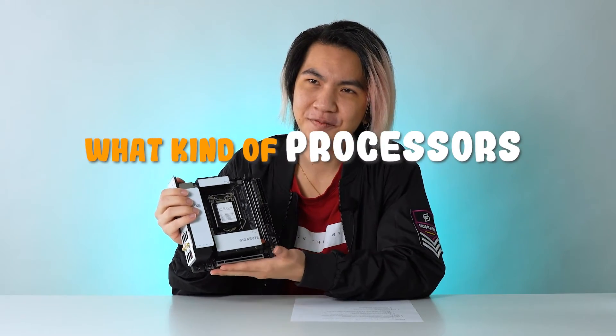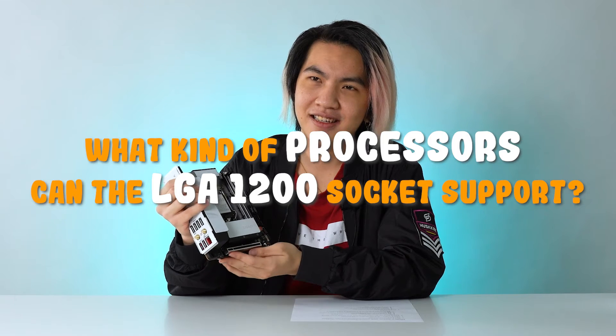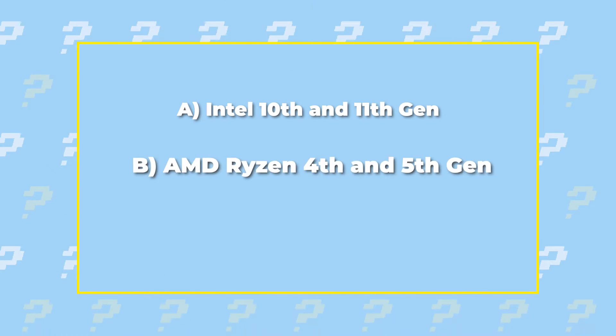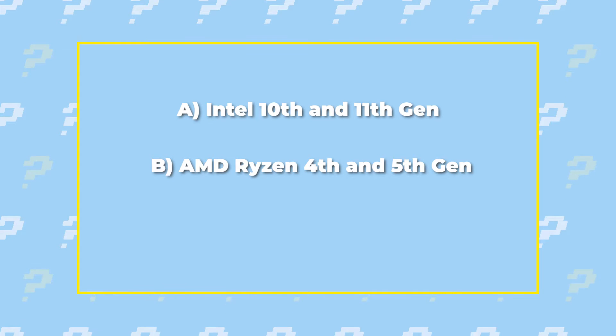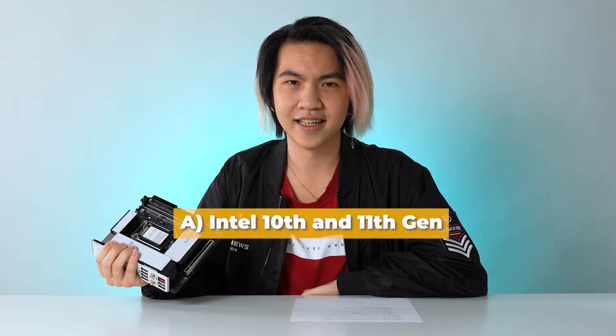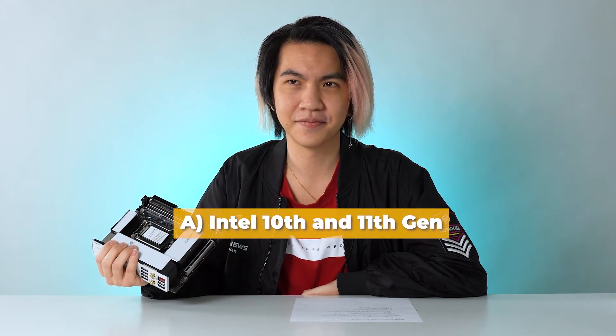You install the processor first, then remove the cap. That's not how you hide the answers! What kind of processor can the LGA 1200 socket support? A) Intel 10th and 11th gen, B) AMD Ryzen 4th and 5th gen, or C) Intel 4th and 5th gen. I'm going to go with — I know it's definitely not B — A, 10th and 11th gen. You are right! See, third time's a charm. I got this, boys!